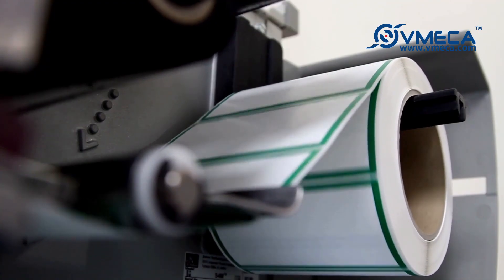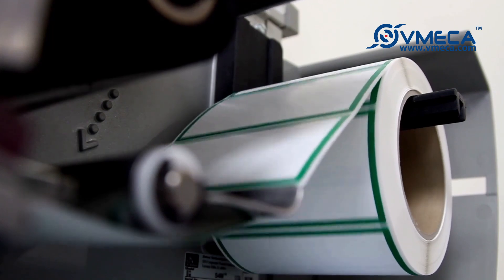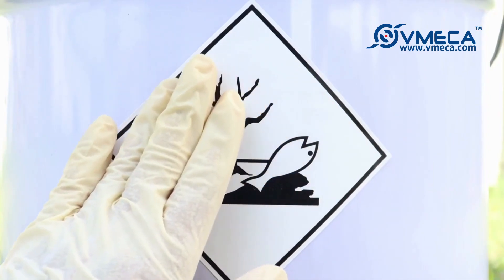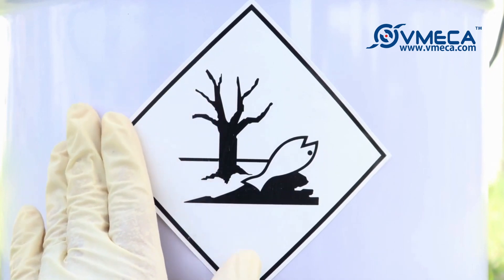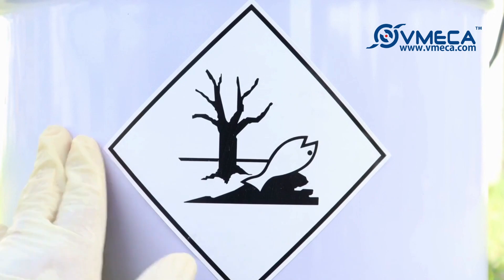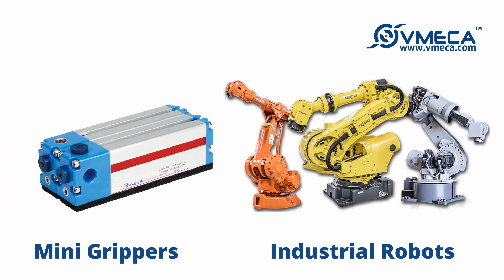For certain labeling processes in factories, a labeling machine may require the help of human hands. For example, labeling a dryer drum may require someone to take the label off of the labeling machine and stick the labels in various places on the drum. With the help of Vimeca's mini grippers and industrial robots, this labeling process can be automated.